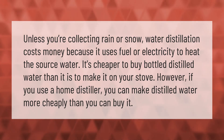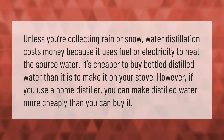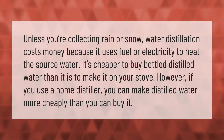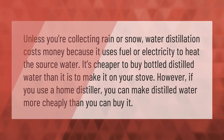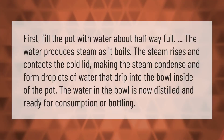Unless you're collecting rain or snow water, distillation costs money because it uses fuel or electricity to heat the source water. It's cheaper to buy bottled distilled water than it is to make it on your stove. However, if you use a home distiller, you can make distilled water more cheaply than you can buy it.